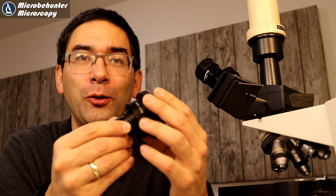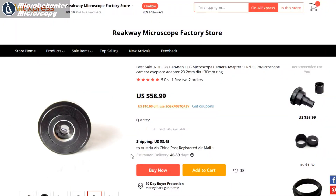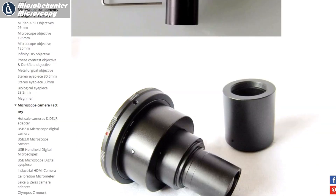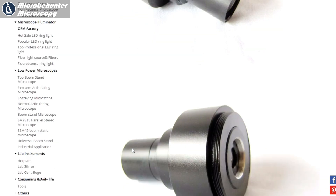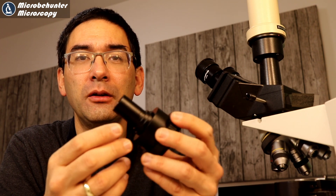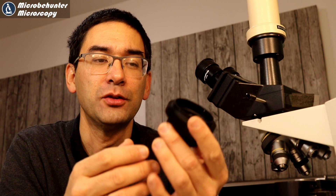Why did it take so long to arrive? I ordered it not over Amazon, but over AliExpress, which means I ordered it directly from China. The reason being that it was significantly cheaper — I paid around 60 US dollars, so around 50 euros. It took quite a long time and I was already wondering whether the parcel got lost, but a few days ago it finally did arrive.